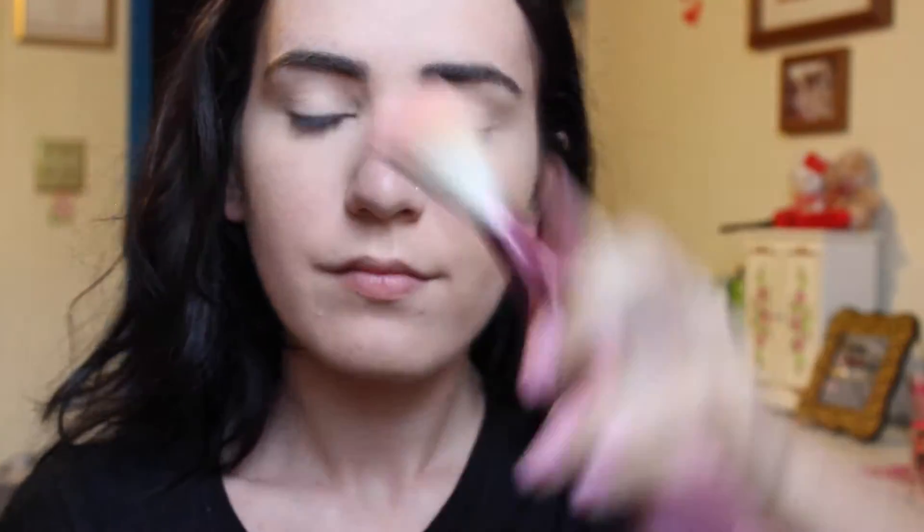The bronzer that I'm using is the Too Faced Chocolate Soleil Bronzer — it literally just rolled out of my hands across the floor. I'm pretty positive this is the one in medium deep, but if you're curious, I will have all of the products listed down below, so you can always check the description. And then I just use the NYX Highlighting Contour Pro Palette once more, using the second lightest contour shade to really contour my cheeks and my forehead, and I also do my nose and my jawline. I use a smaller brush to get a more defined contour than you would just with bronzing — bronzing is just kind of like warming up the face.